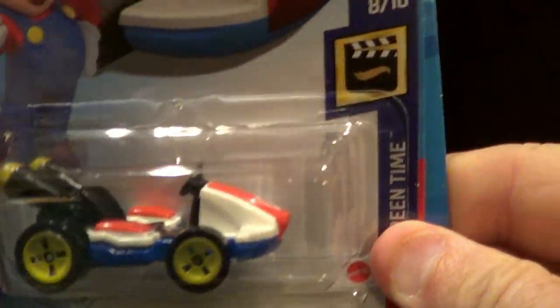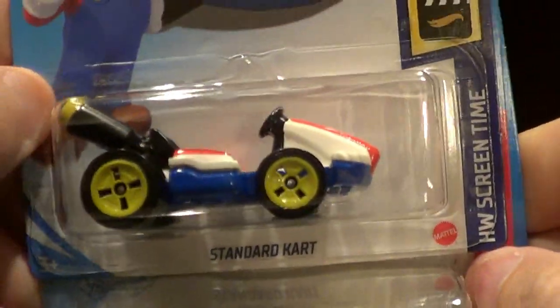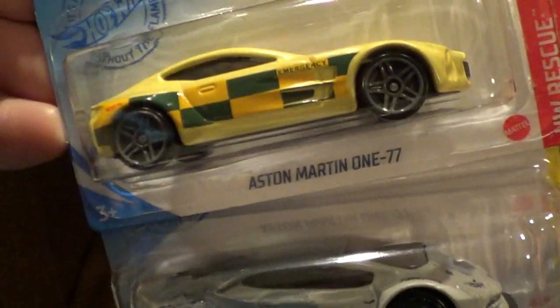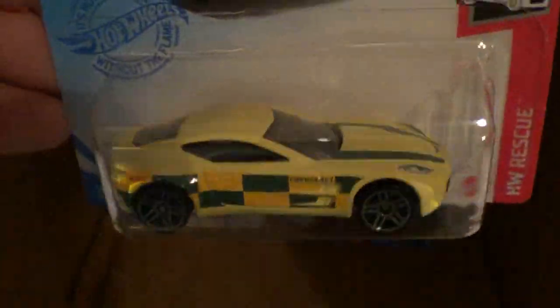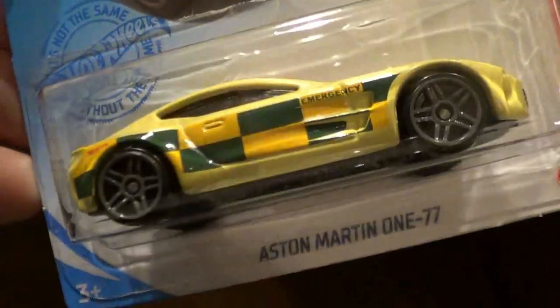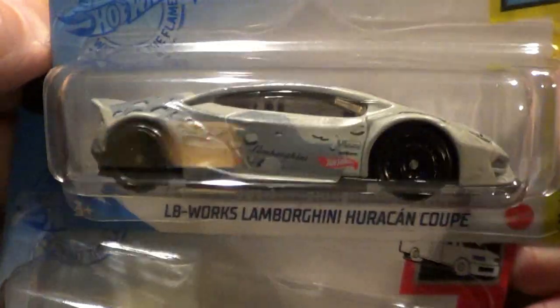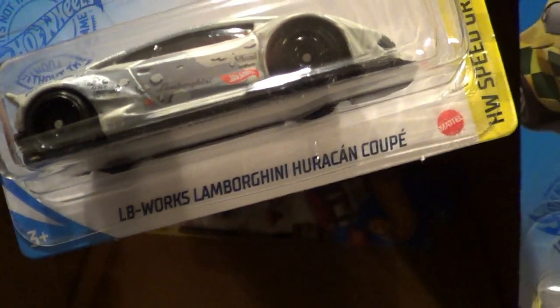Down to six cars here. We got another Standard Kart which I believe I'll keep — I got a lot of those now. Aston Martin in yellow, kind of a different paint job. And we got a second one of the Lamborghini Huracan, which is good because I'm going to keep that.